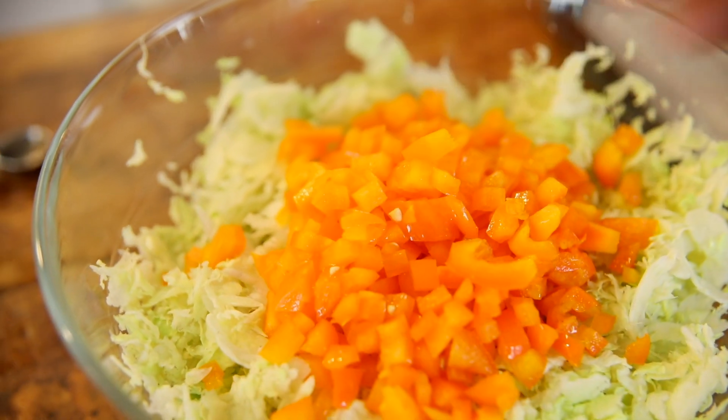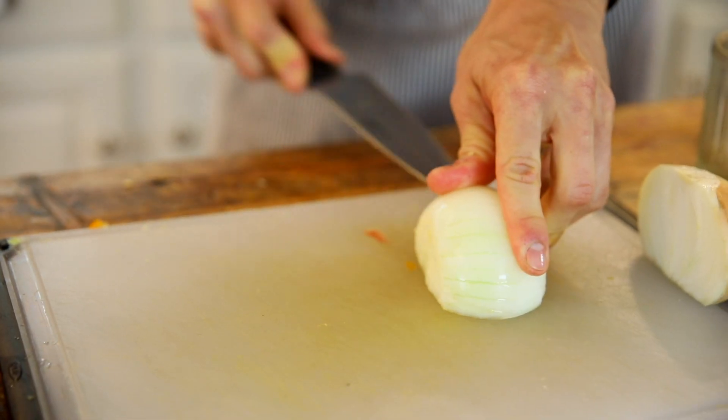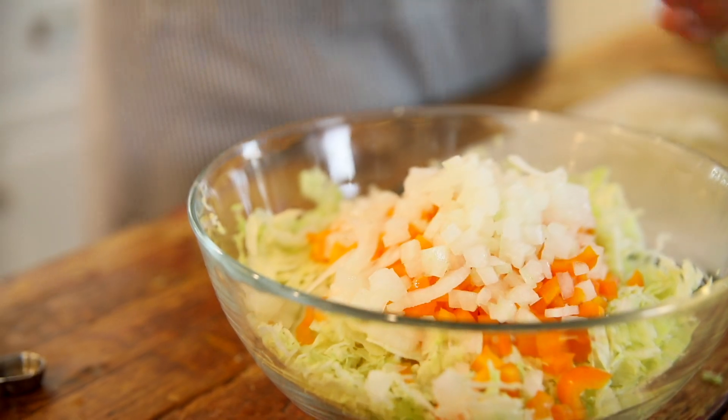Add it to the bowl with the cabbage, and some onion. I'm just using a white onion so it's not quite as strong. Red onion would be great — really, anything would be great. Just dice it up, put it on top of that pepper and cabbage, and then you just wanna build your quick sauce on top of it. Could this get any easier? It's all right in one bowl.